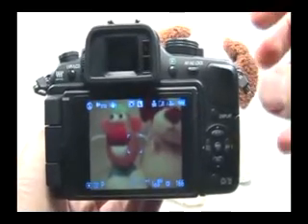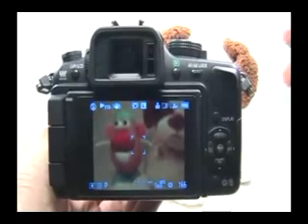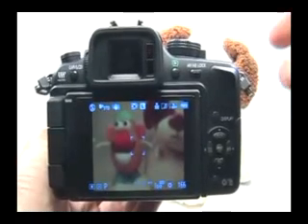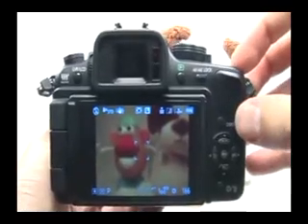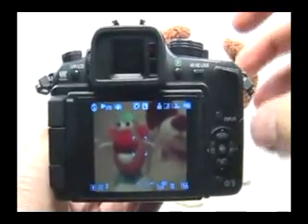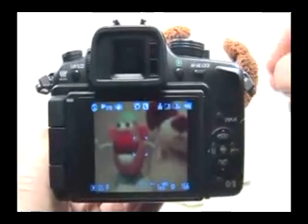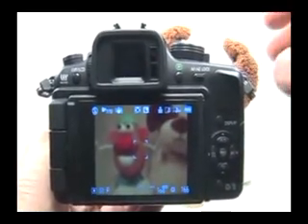Sometimes if a memory card reader is used and you're on a Macintosh, for example, the Macintosh will leave certain system files on the memory card, and those files cannot be seen by the camera, and using the erase all function will not get rid of them. So you want to use the format function to erase everything from the memory card and completely reformat it so it's like new.